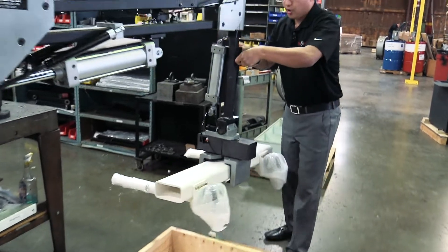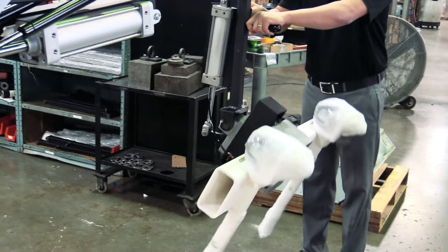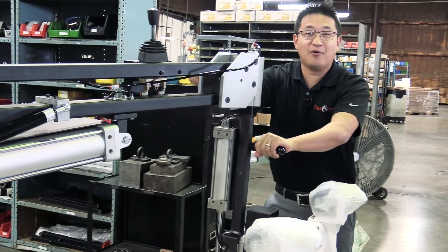Then you'll want to lift the part up. From there, you'll take the power rotation and lift that up — you'll be able to align this over the rack, put your part down, and open the gripper.